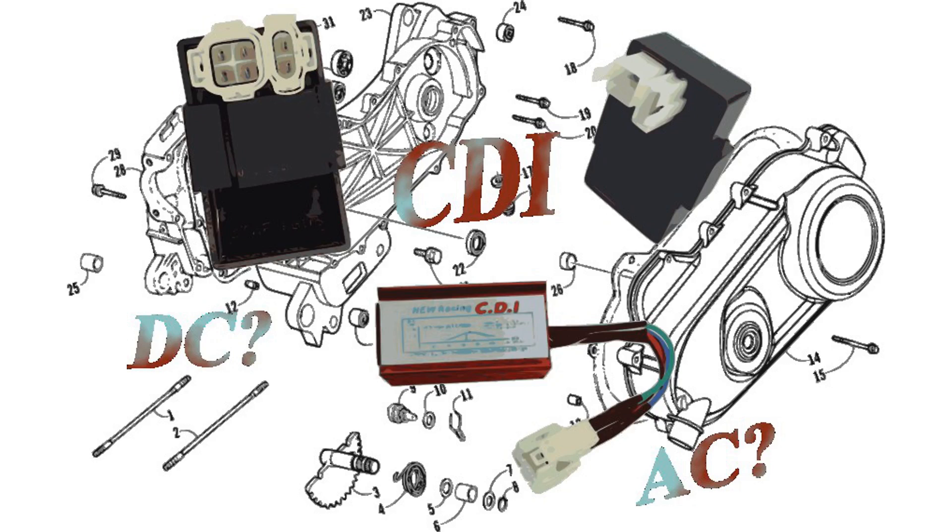Today's video we're going to be talking about the CDI box on your GY6 engine. We're going to talk about what it is and what it does, the difference between an AC and a DC CDI, how to figure out which type you have on your machine, and of course how to wire it and troubleshoot it.